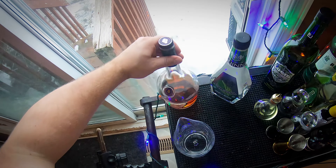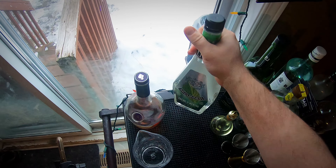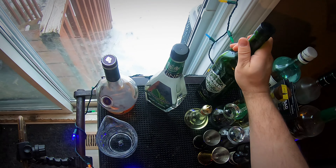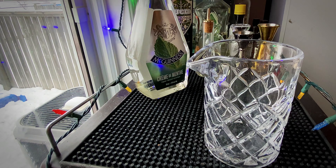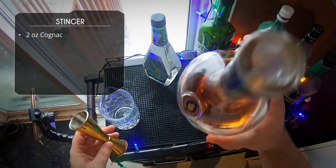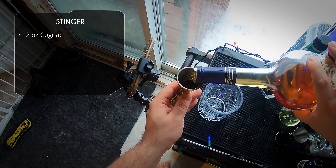That's the way we're gonna do it today. I actually found this version of the recipe on tuxedo2.com, a great website for cocktail resources — I will link below. Adding a couple dashes of absinthe really kicks it up a notch. So let's start our drink with two ounces of cognac.